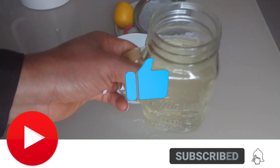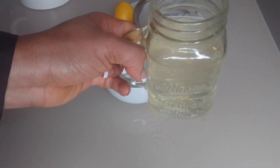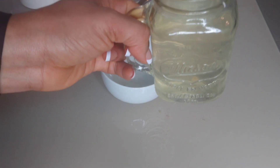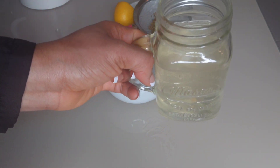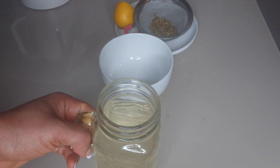This drink will help to improve your digestion, regulate your hormones, strengthen your eyesight, and boost your metabolism so that you can kickstart and burn fat easily. I hope that this video is helpful. Thank you all for watching.